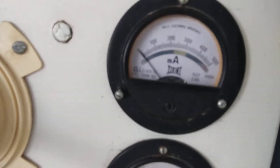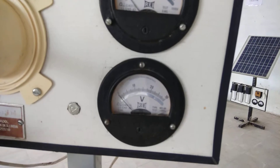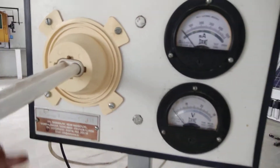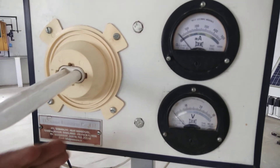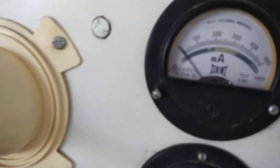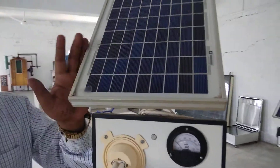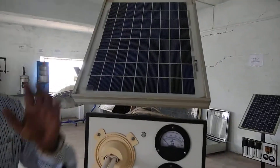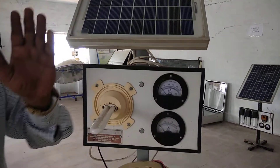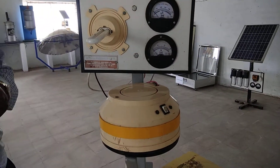When electricity is produced, secondary production is generated and power is stored. It is a silicon conductor. The N-type is doped with Arsenic, and the P-type is doped with Boron and Cadmium.